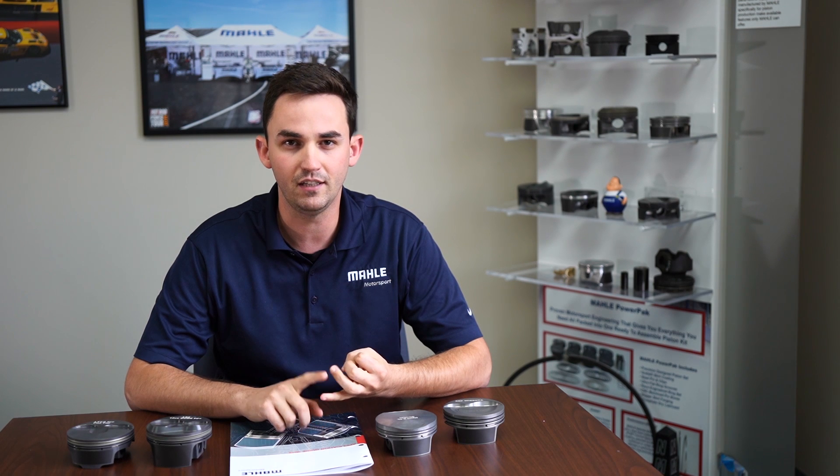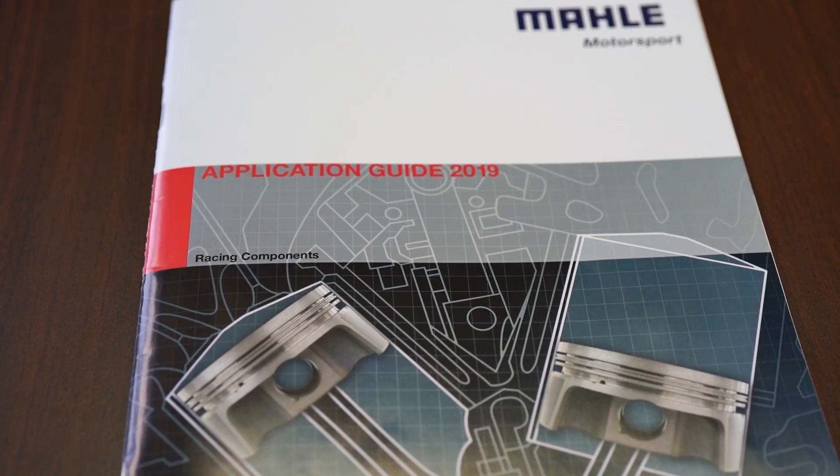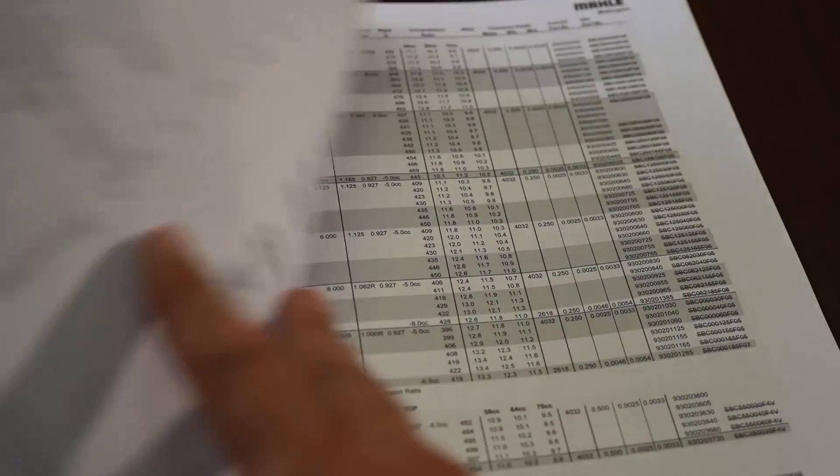Hey everyone, my name is Barry. I work with engineering here at Miley Motor Sports. Today we're going to go over some of our piston alloys and how to choose pistons next time you're building your engine. The two alloys we're going through are going to be the 2618 and the 4032. We're going to talk about the features and benefits of each alloy, some of the applications we recommend, and go through our application guide — showing you where to find these alloys, how we list them in our catalog, and the clearances to look at when building your next engine.